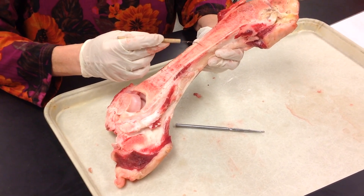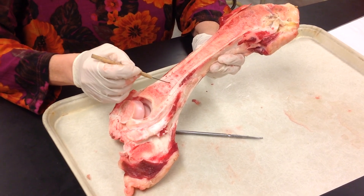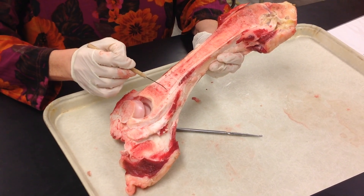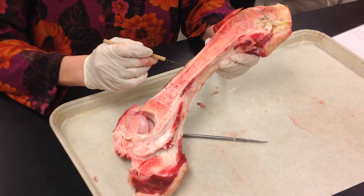Inside of the diaphysis is your medullary cavity. In this medullary cavity, you have your adipose, or yellow marrow. Lining the medullary cavity, you have your endosteum, which functions in bone growth and breakdown — osteoclast and osteoblast.